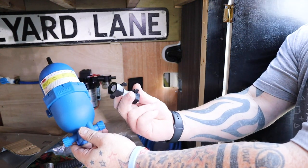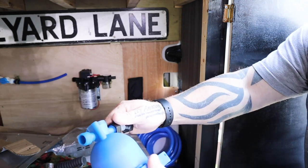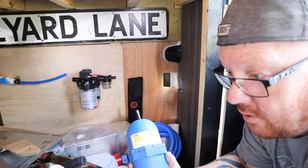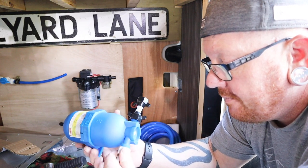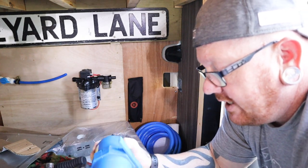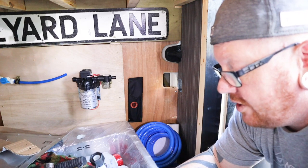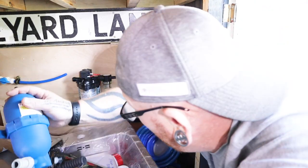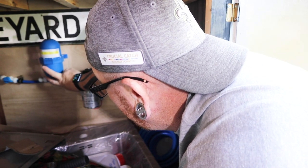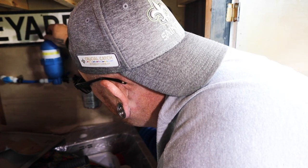Now we've got the accumulator - we're just going to put this connection onto this side which literally just screws in. Don't over-tighten them, just nice and finger tight then give it a little nip. Then we take this one which is a 12mil push fit, same job - screw on this side. We're not going to go crazy because it's got a seal inside, just tighten it up by hand until we feel the pressure. Then we screw this side onto the pump - again don't go mad, just finger tight.